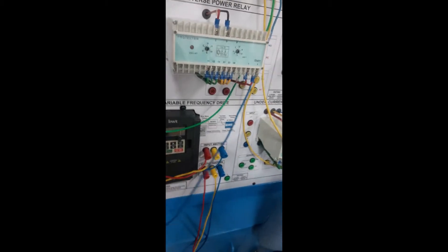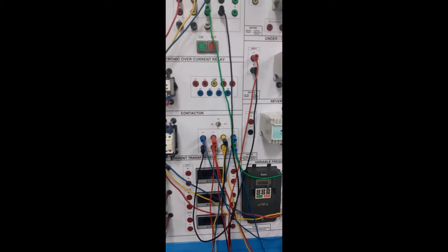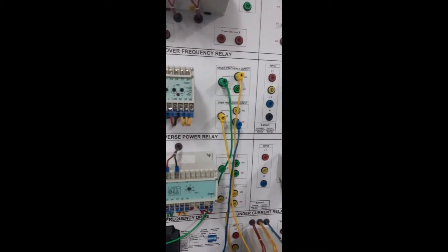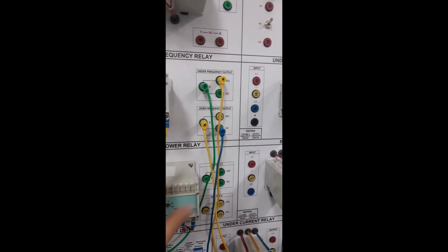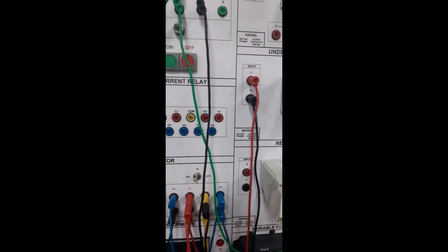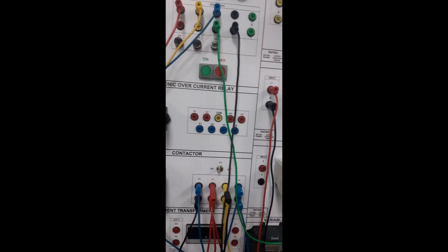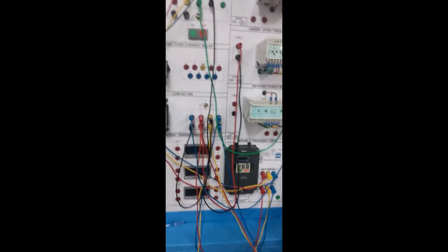After the contactor we have connected a three-phase induction motor, with the secondary of the induction motor in star connection. This is our power circuit. For the control circuit, we have connected the A1 terminal with the normally closed and normally open terminals of the under frequency and over frequency relay, and the A2 terminal with the neutral. Let's turn on the power supply.